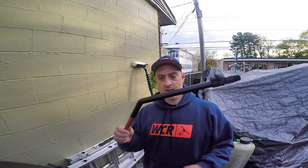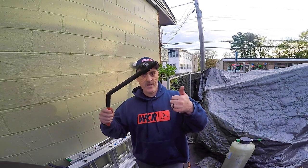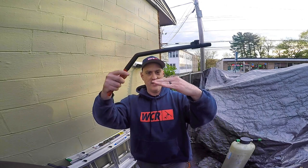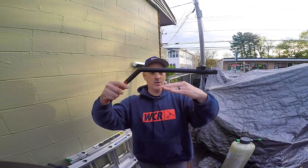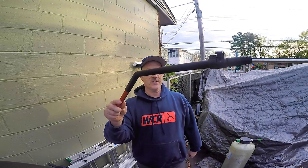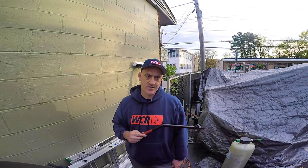Why would you use a gooseneck? Well, you have deep ledges that you need to close out on. Maybe your ledges stick out and if you had a normal pole you're just not going to get the right angle. So this helps you clean the whole window on commercial jobs. Old buildings have a lot of deep ledges on them — if you're working on older municipal buildings in a downtown area, you'll find that they have those.